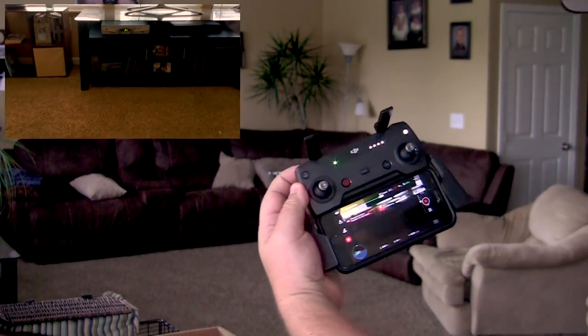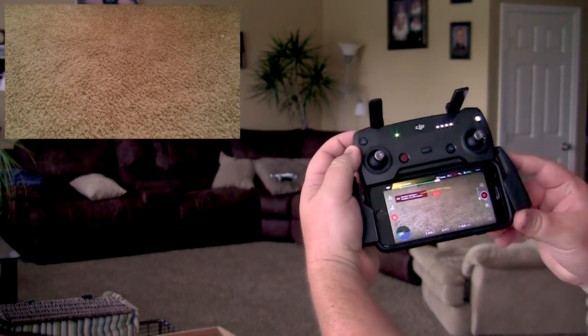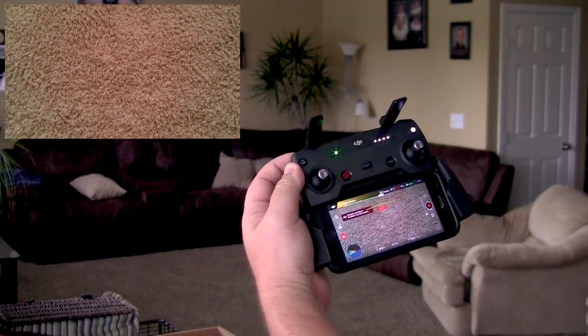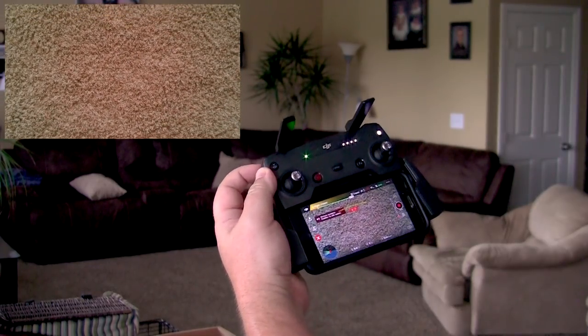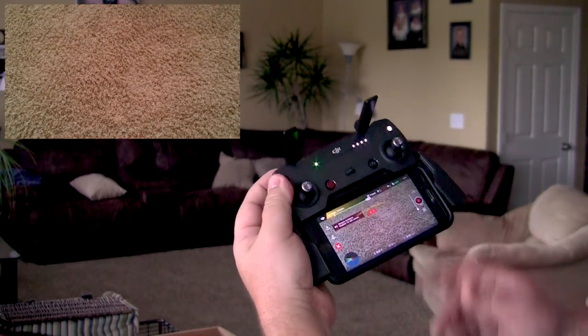Oh yeah, that makes the gimbal way slower. I still say that's too slow — so too fast in regular mode, too slow in tripod mode. Let's go back up. Nice picture of the carpet there, huh.